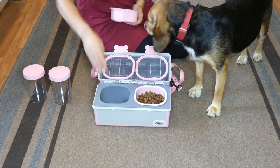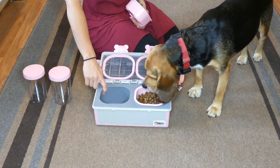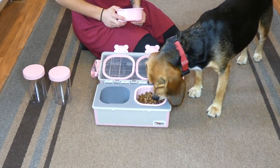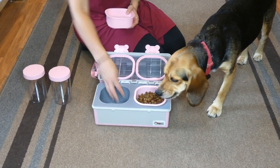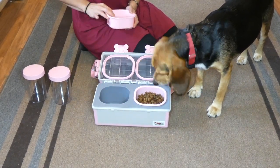Underneath the bowls here, there's a little bit of extra room. So if you have a large breed dog, these big bowls could fit more food, or you can store ice packs underneath here. If you feed your dog homemade food or a raw diet, that would come in really handy. There's also just extra storage if you wanted to carry medication with you or anything like that.